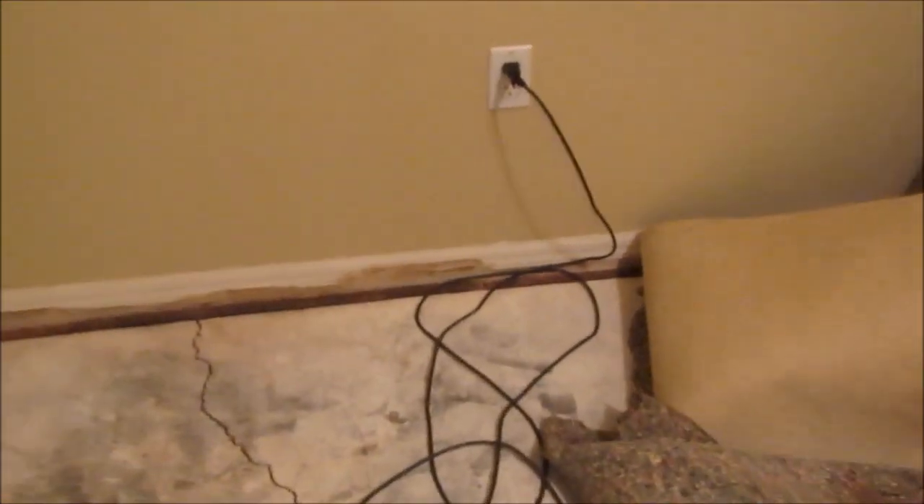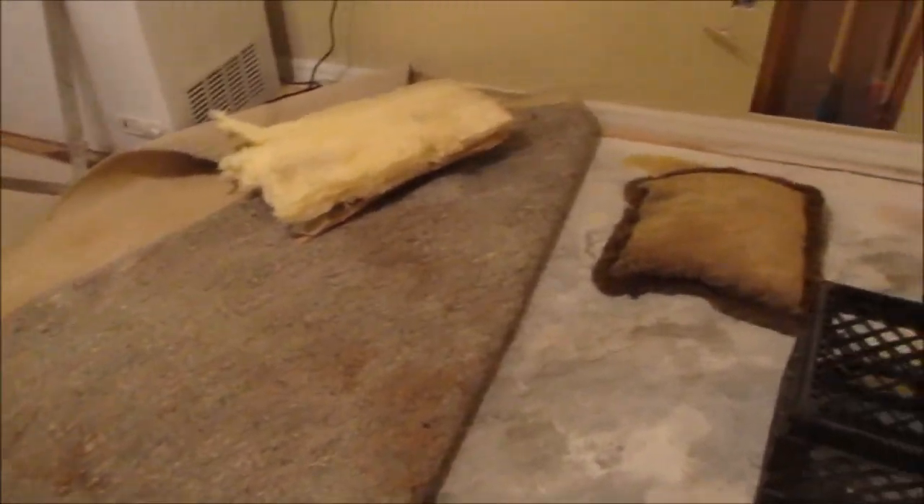This pipe here is the hot water heater overflow — the pressure valve overflow — and it goes out the side of the house. This pipe here is the cold water feed, that's blue. Blue is cold, red is hot. And you can see some of the damage the leak did to the baseboard, the tack strip for the carpeting. It ruined the carpeting, and I'll have to remove that. There's a musty odor in this bedroom now from the water.